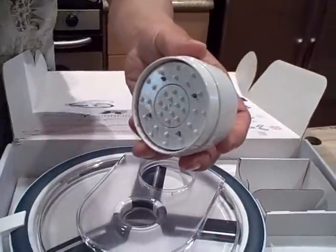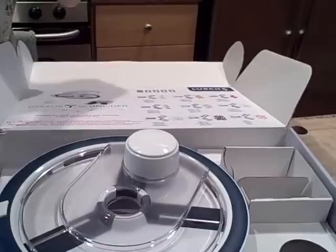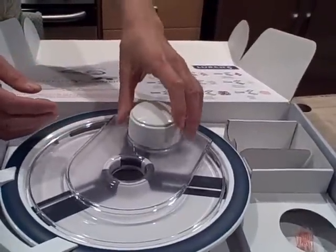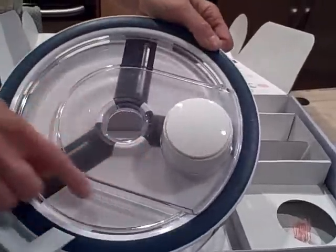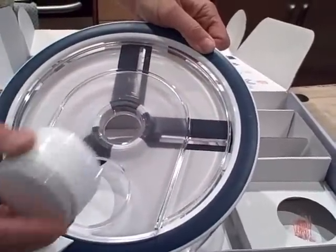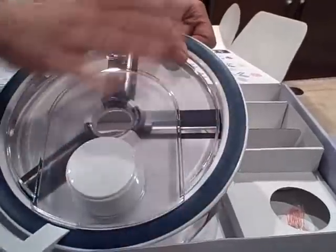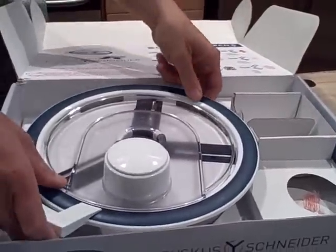The other thing you're going to get is the food holder or pusher. This goes in the machine and as you push the produce in, your hands never come in contact with a blade because there's this nice solid plastic piece. So at no time, when this food pusher guard is in place, can your hands get cut.